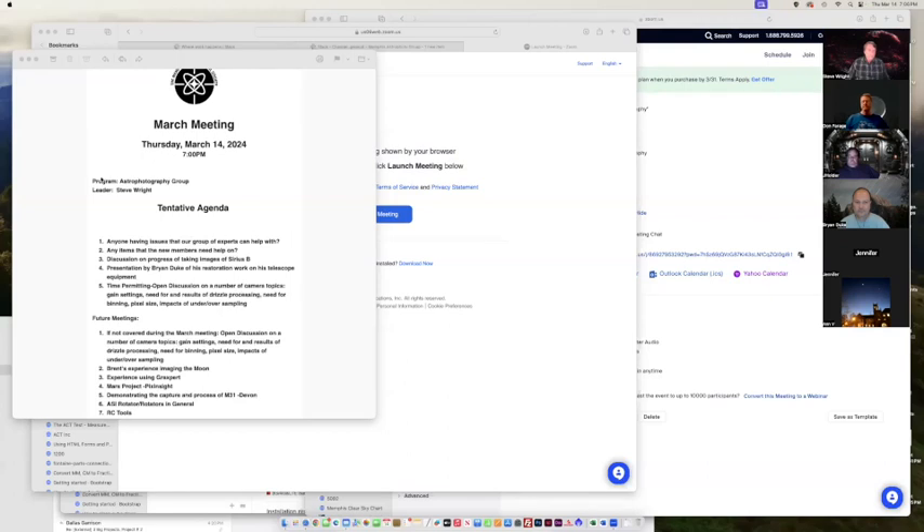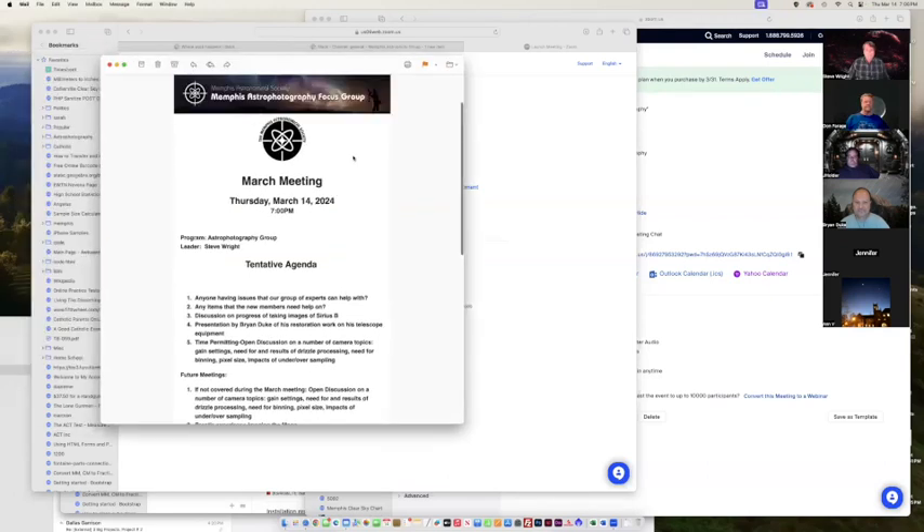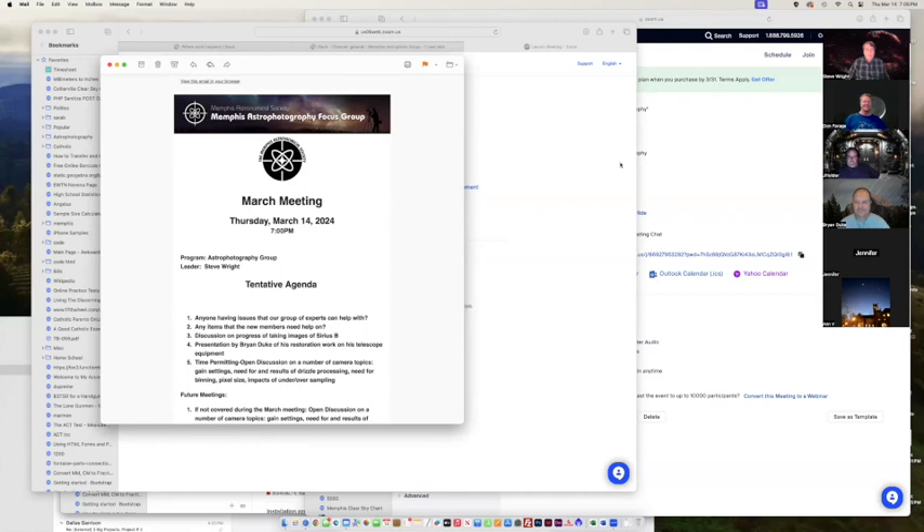We have some new people — welcome. We do have a lot of new people, so welcome to MASS FITS, our monthly meeting. Hopefully everyone can see the screen — is it sharing? Yep.